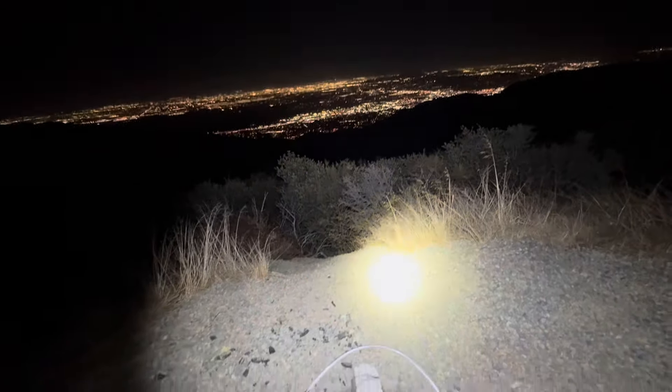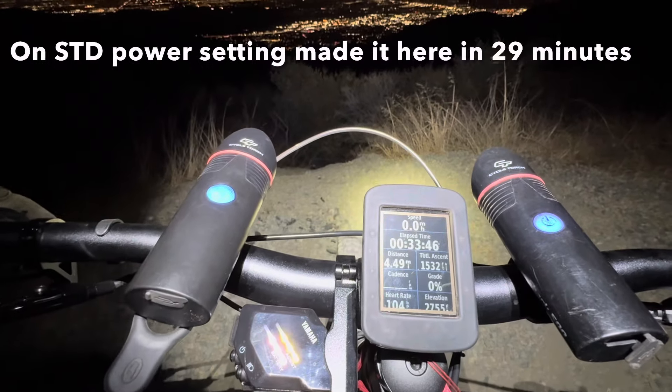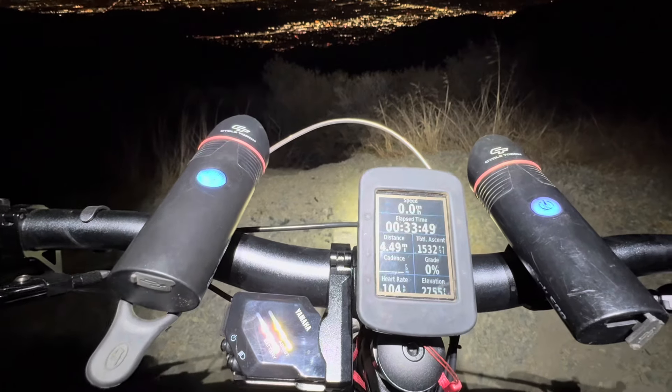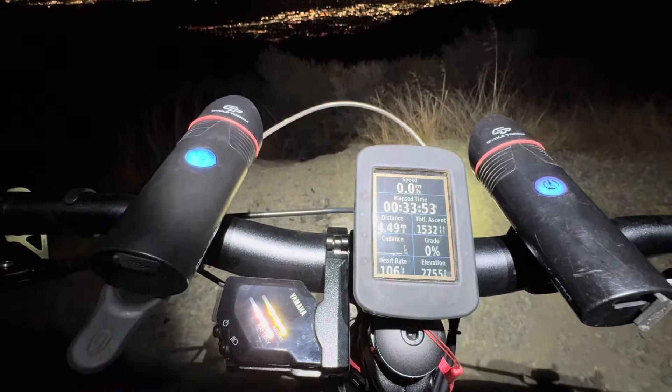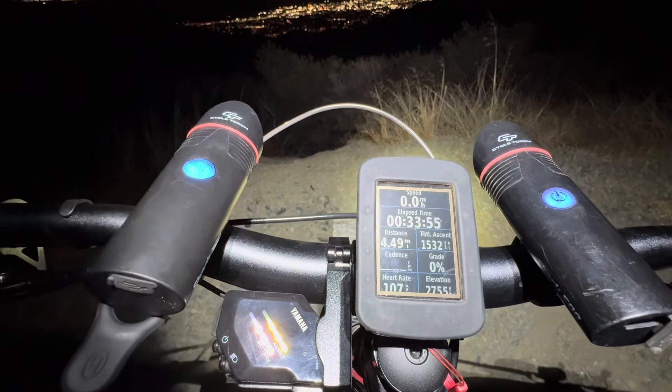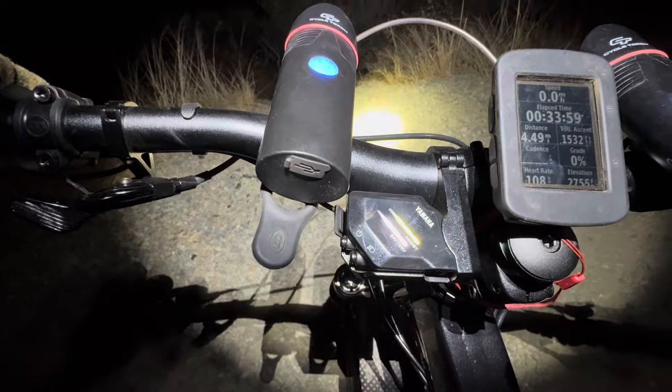I made it to the top of Echo. 33 minutes so far, but that's from my truck, not from the trailhead. 4.49 miles, 1300 feet of elevation gain, still on three bars of battery left — I've only dropped one so far.